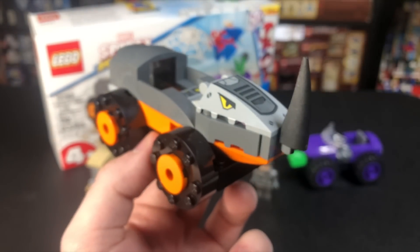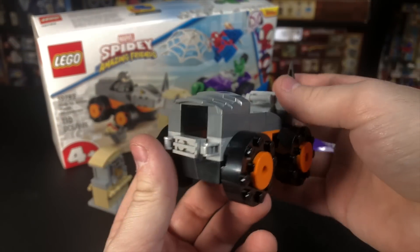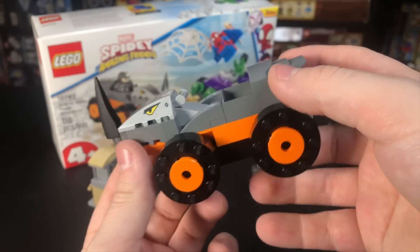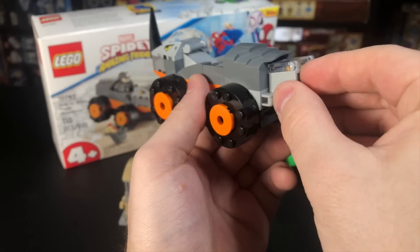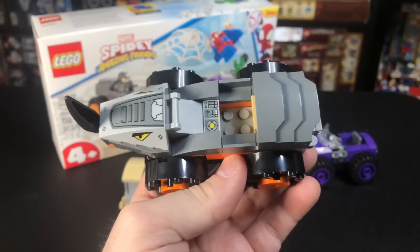Then we have Rhino's vehicle, which is very cool. I'm not a 4-plus hater, as I've been in the past — I really have hated some of these sets before, but all the sets from this wave are actually pretty cool. I like the big spinning wheels. There's a little gate in the back that opens up so you can slide the safe inside, and it's kind of protected from Spider-Man and Hulk.